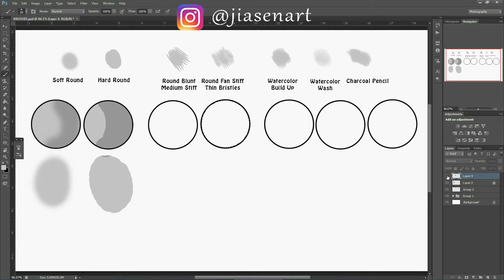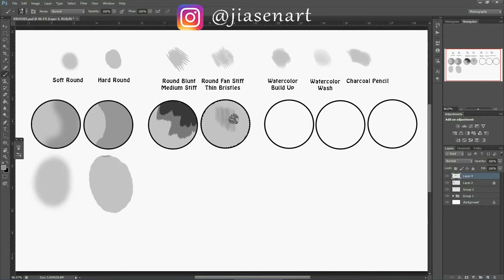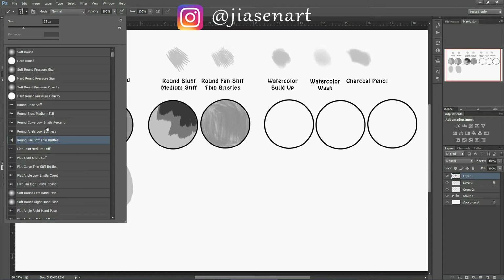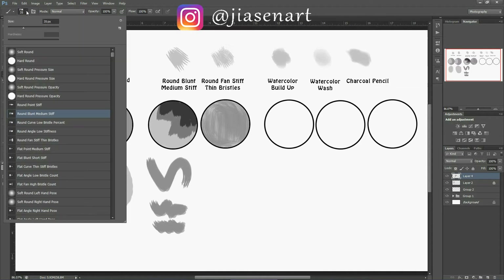Same with the round fan stiff thin bristles — I give a base color first, then apply a darker color on top. You can see the difference: this brush has very thin bristles and gives a hair look or brush-stroke look. You can use a combination of both brushes. Without any border to stop them, the round blunt looks like this, and the round fan looks like this.